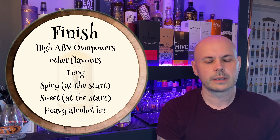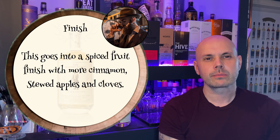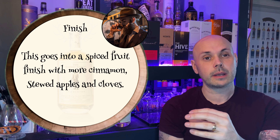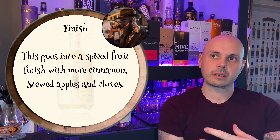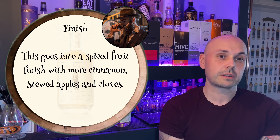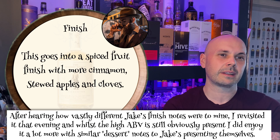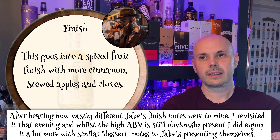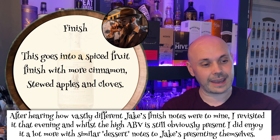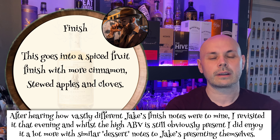Jake describes the finish as going into a spiced fruit finish with cinnamon, stewed apples, and cloves — so more of a pudding character for him. It's interesting that you can pick up different things. His finish sounds a lot nicer than mine. Maybe it's because it's only my second or third dram this afternoon and my palate isn't adjusted to whiskey yet — probably more my error than anything else.